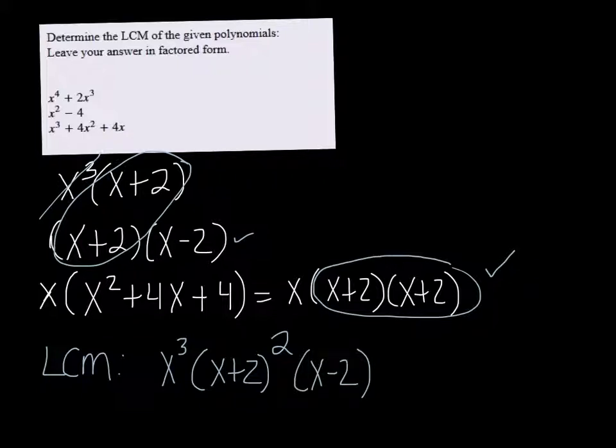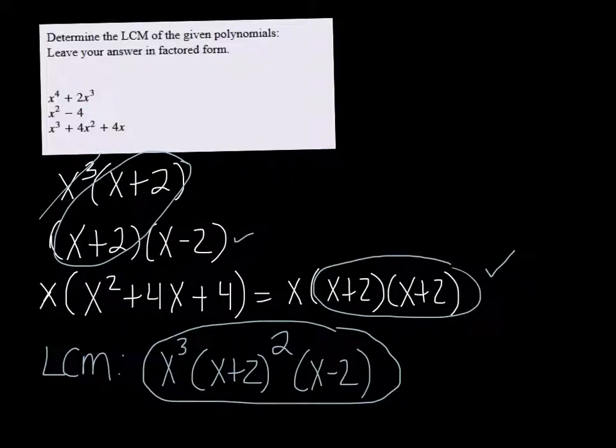That covers everything. So x cubed times x plus 2 squared times x minus 2 would be a large enough denominator that all of these factors will go into it evenly.